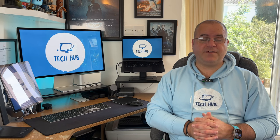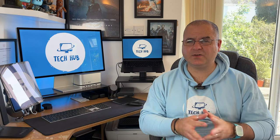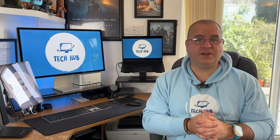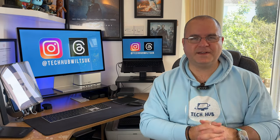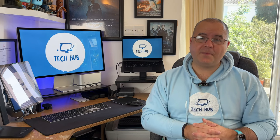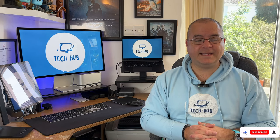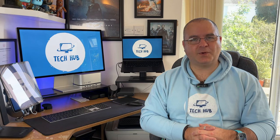Thank you for watching my first unboxing and review. I hope you took a lot away from it. Like I said, I'm not about benchmarks or getting too technical — this monitor will make you feel spectacular and you will love it. Go and buy it if you're thinking about it, which I'm sure you are. Thanks for watching, please like this video, subscribe to my channel, and follow me on Threads and Instagram at techhubwilchuk — and I'll see you on the next one.